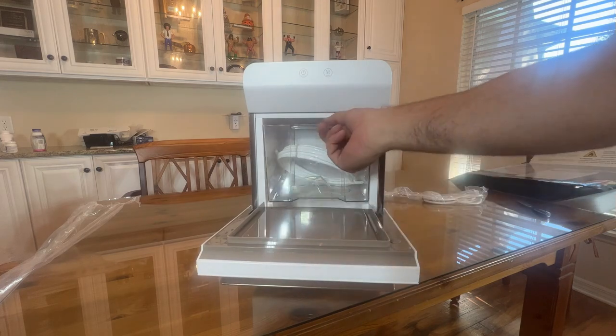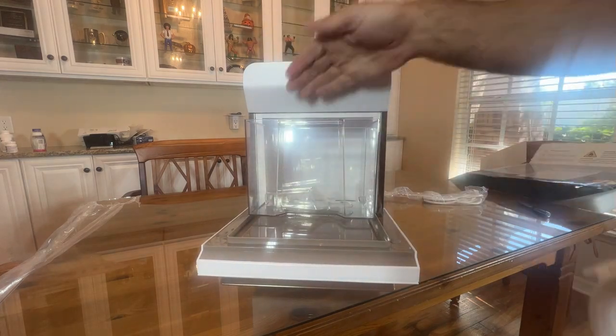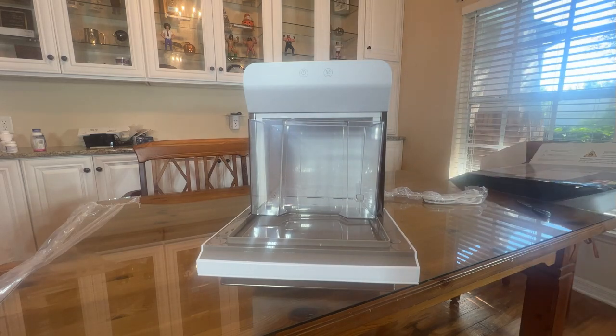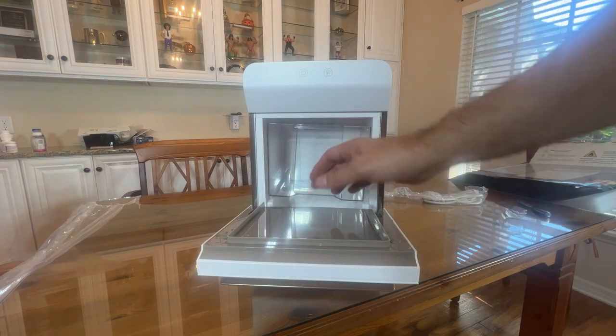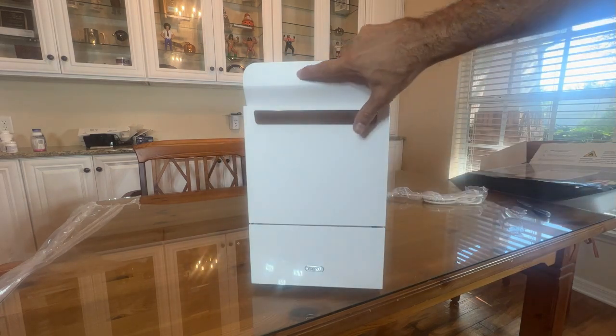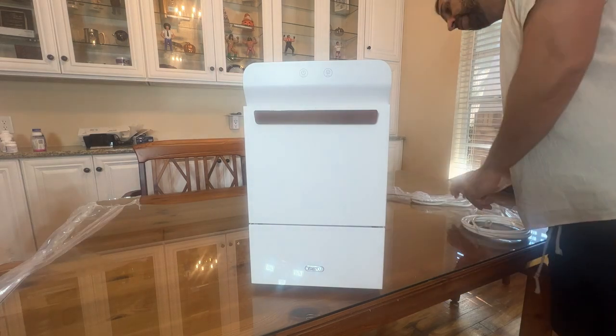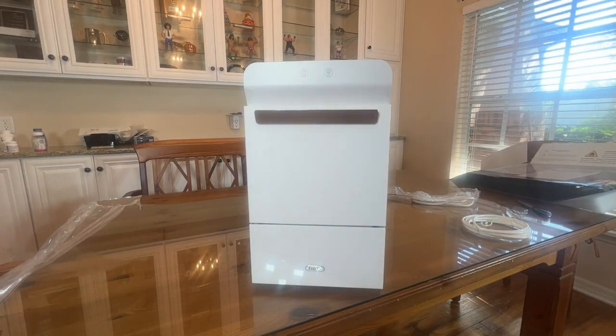So here you go — open up the door, you can run the water line if you want, got the bucket of ice ready to go. We be fast and they be slow. There's the clean button, the on/off. Is it really that easy? It just plugs into your standard 110.